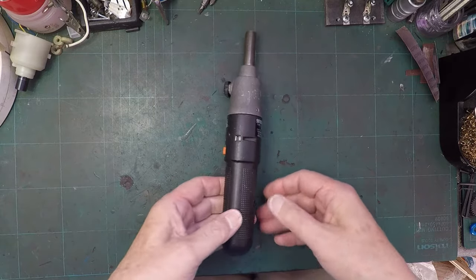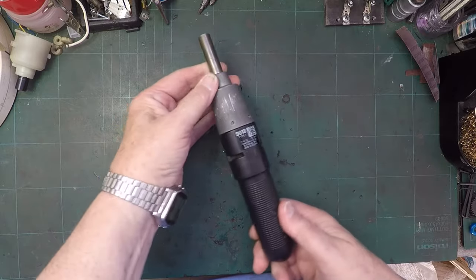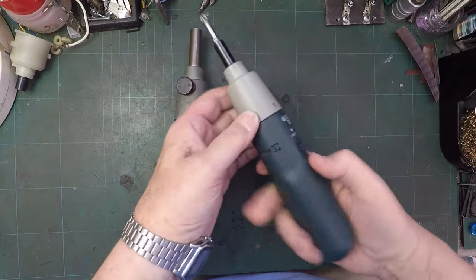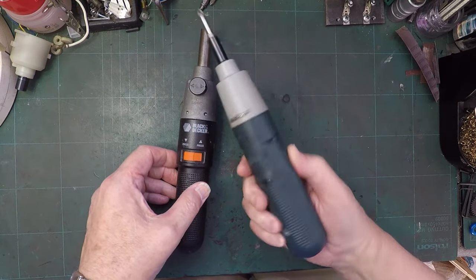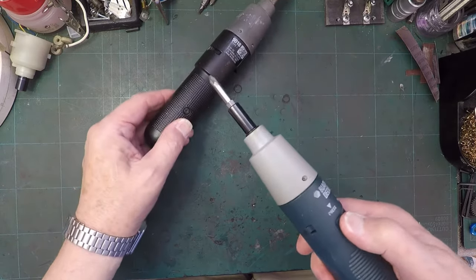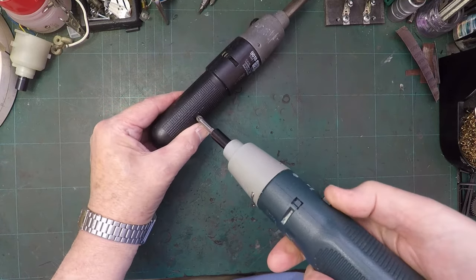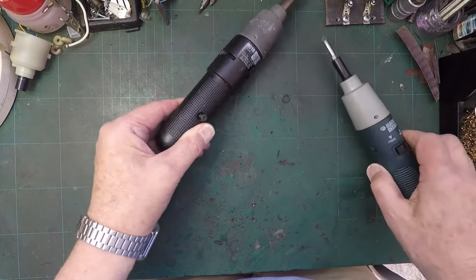Let's have a look at our Black and Decker 9018. What could be more fitting than using a Black and Decker KC100 that I rebuilt a long, long time ago, to undo it. Let's see if that will take that screw out. I'm actually using a PoziDrive on a Phillips screw, which is not ideal, but never mind. There we go.